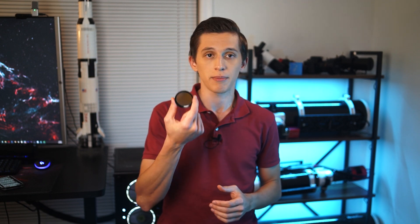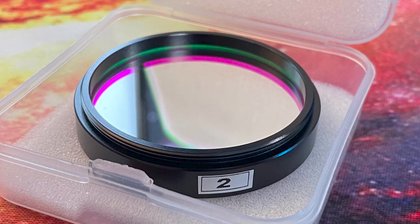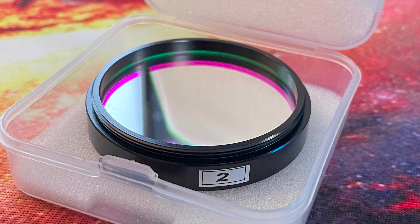SvBony reached out to me again and said they are planning to release their first dual narrowband filter. They sent me this sample version for review and test purposes, and since it's just a sample, it doesn't have any branding on it yet. I want to mention that I wasn't sponsored or paid for this video and SvBony has no influence on what I'm about to say.